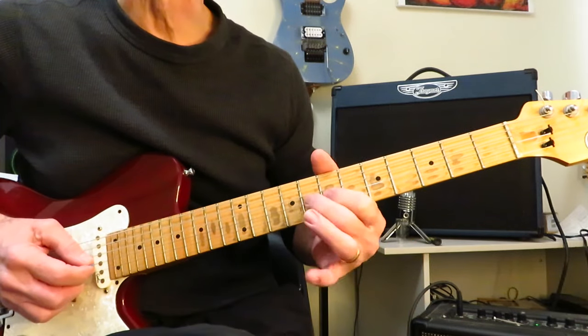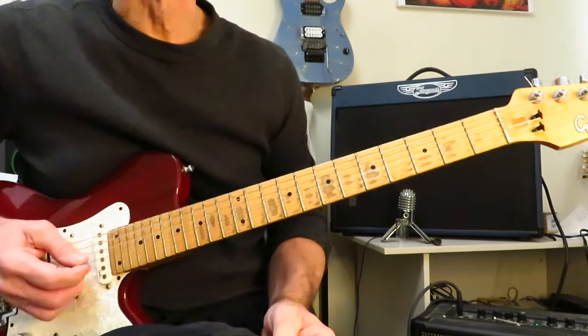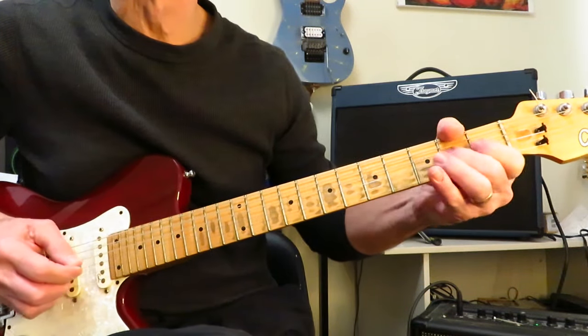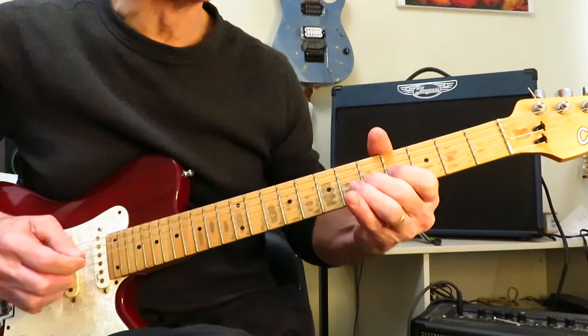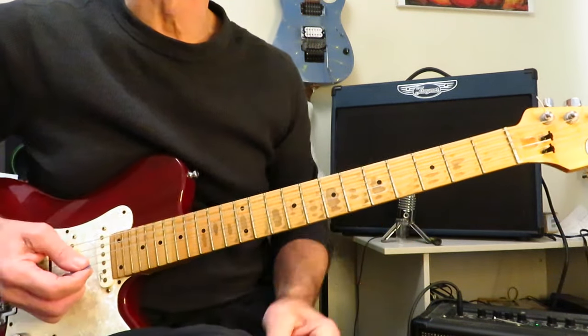And then move it up to seven, eight, for four repeats. So that whole thing put together on one guitar: eight times, then move it up, move it up. And then we're going to go to the short intro solo.